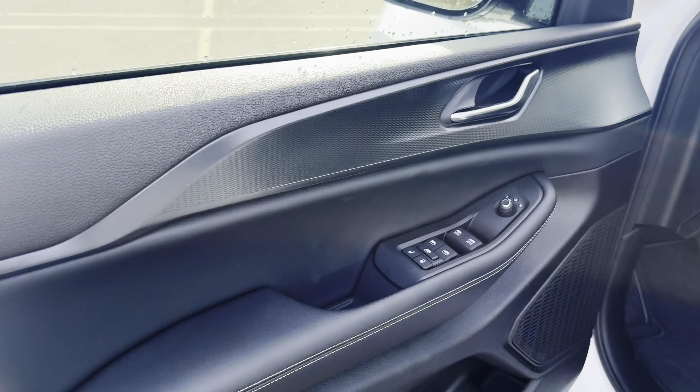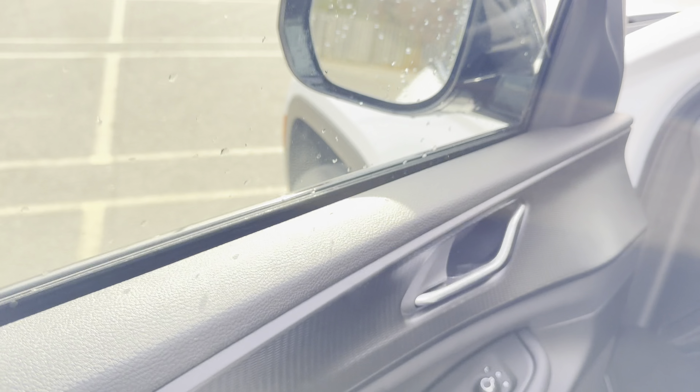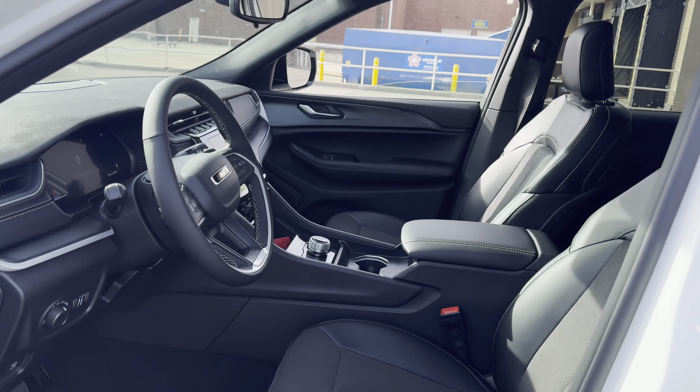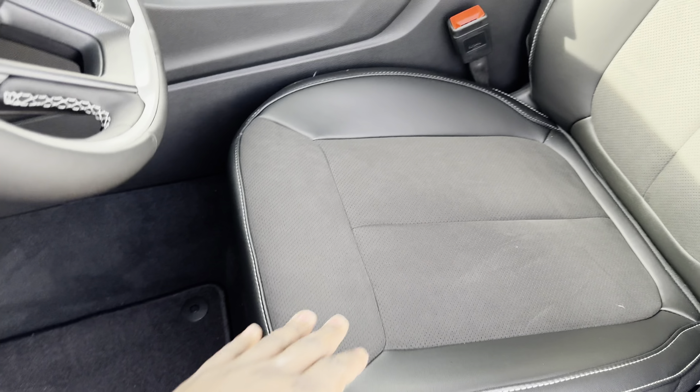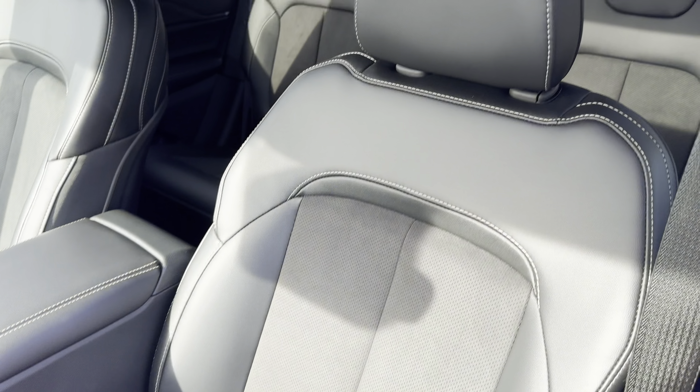Check out the back seats — pretty nice. I'd probably take the Altitude X, pay a little bit more money for the nicer things. I do wish they'd give you the big 10-inch screen, but usually you get the 8.4-inch. You get auto windows for driver and passenger, power seats and power lumbar on the driver's seat. Big, comfortable seats.